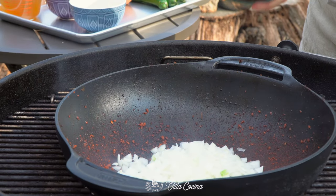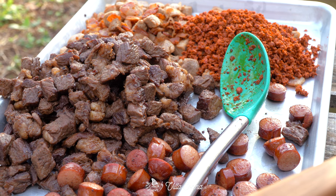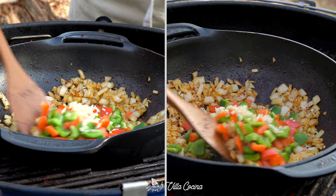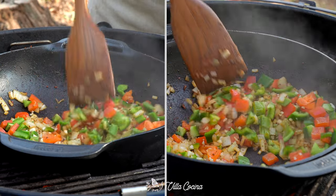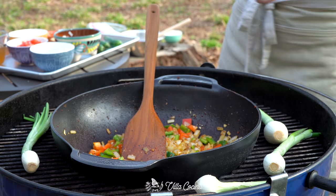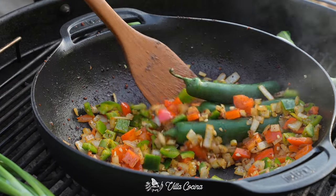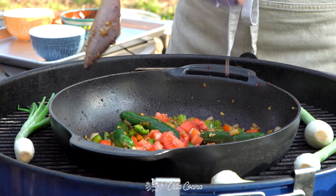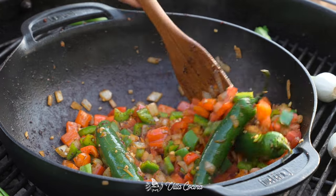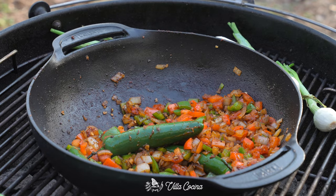Moving on to the veggies. Sauté the onions until slightly softened, then the bell peppers and garlic. Having everything prepped makes the process an enjoyable experience. Take advantage of the time and start grilling the spring onions on the side over the grate until cooked through. After one minute of sautéing the bell peppers, in goes the serranos and tomatoes. Check on those spring onions periodically.